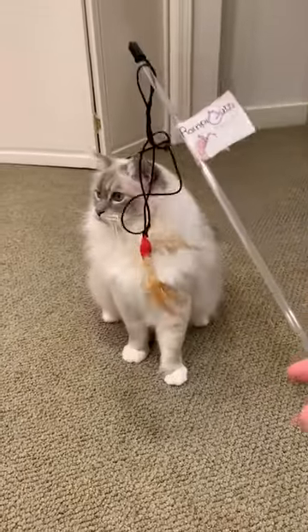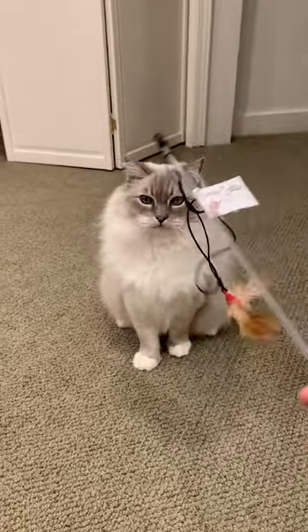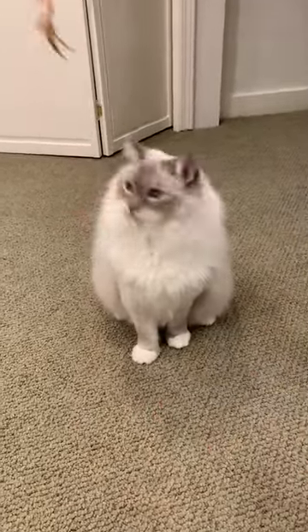You can buy Rumpy Cat's Wand toys at independent retailers nationwide and also online.